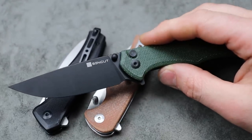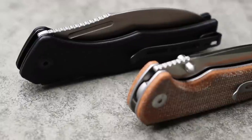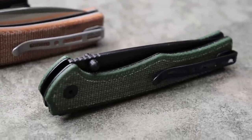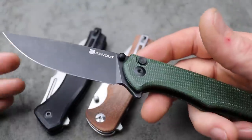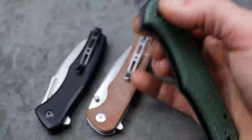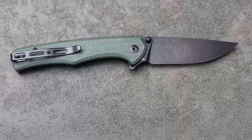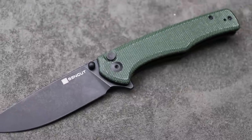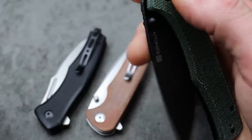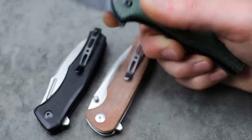These are the SenCut button locks. In my opinion, the best button locks you can get for the money — the best bang for your buck budget button lock knives come from SenCut. This is the Crowley, the SenCut Crowley. A drop point blade with multiple different deployments with the thumb stud action. It does come in different colors and handle materials. D2 steel — amazing, amazing action. They perfectly tune the detent on this. It is so snappy.